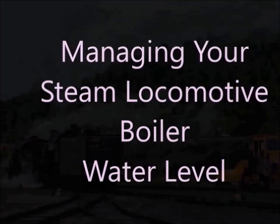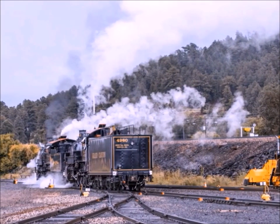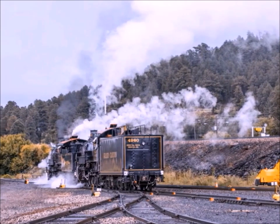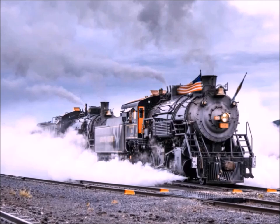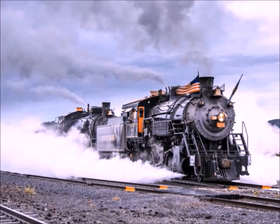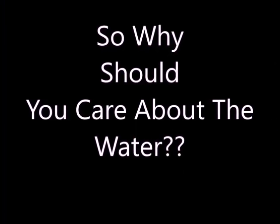Steam engines require a whole lot of steam — that's why they're steam engines — which takes water and fire. Your job as a fireman is to give them the water and the steam. So why should you be concerned about the water levels? Because if you don't take care of the water level, it's going to blow up and you're dead. Really — it'll blow up and you're dead. So be careful of the water level.